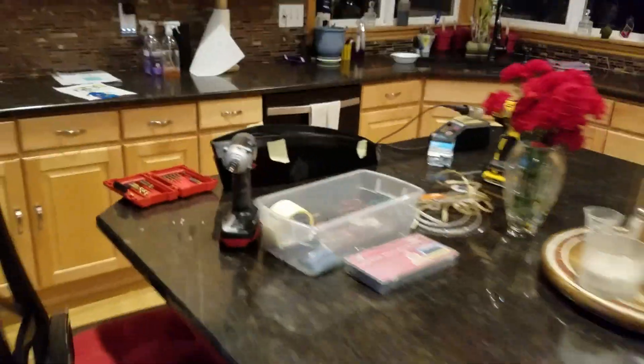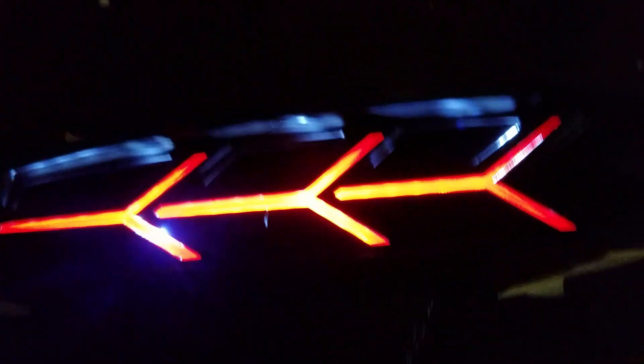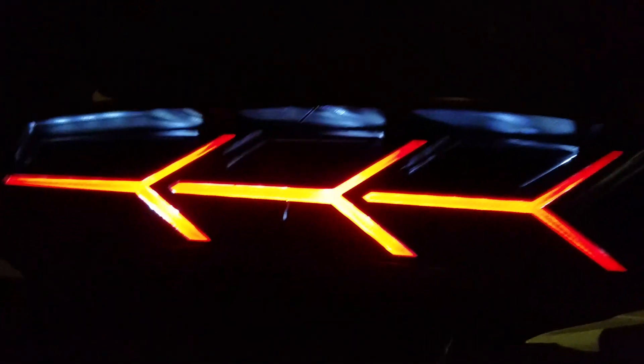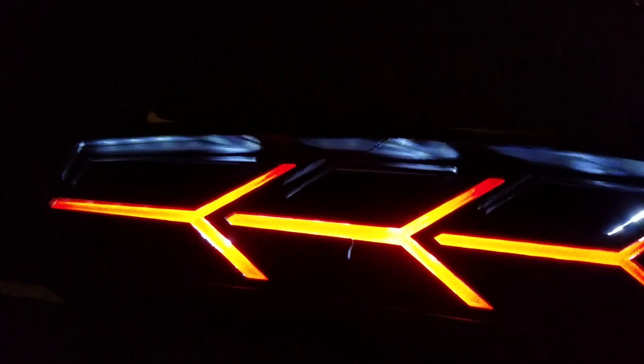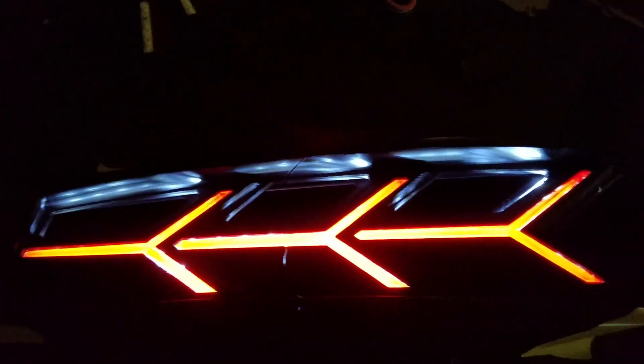We actually now have a functioning prototype. We can see that if we turn on the running lights we get a nice output. And then we also have brake lights, and you can see those turn on and get much much brighter.